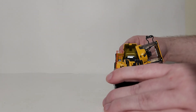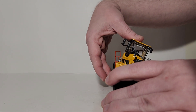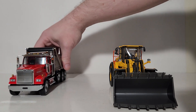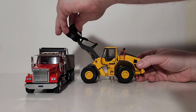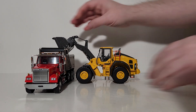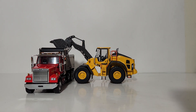Before we end the video, let's pose this next to a 1-50 scale on-highway dump truck. As you can see, there's no issue whatsoever getting over the side of the truck — it clears it and dumps into the bed without any issue at all, and you can dump harder materials such as rocks or dirt into the back of it with no problem.